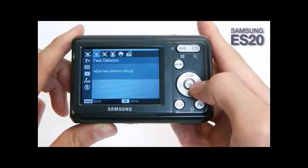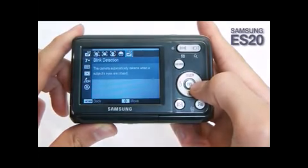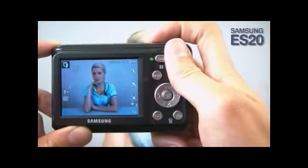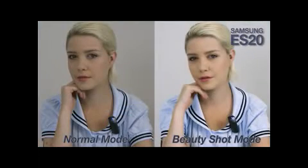The Samsung ES20 also has a unique Perfect Portrait System, which guarantees the user a perfect picture every time they take one. Among the many options, Beauty Shot may be the most impressive. It automatically enhances and balances the skin condition of the person significantly, making one look more beautiful.